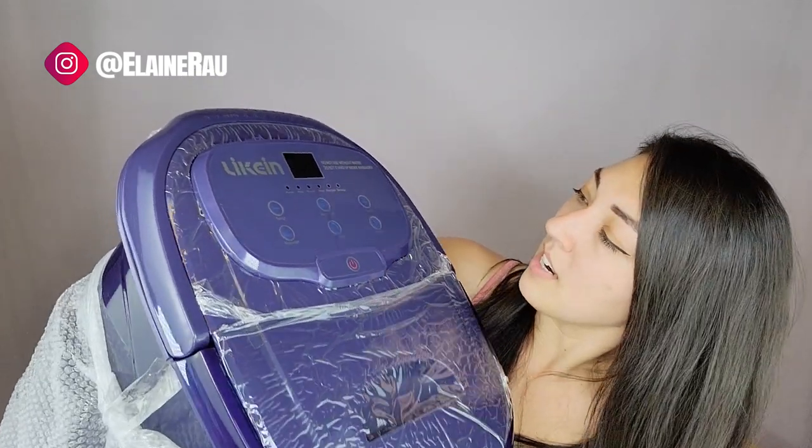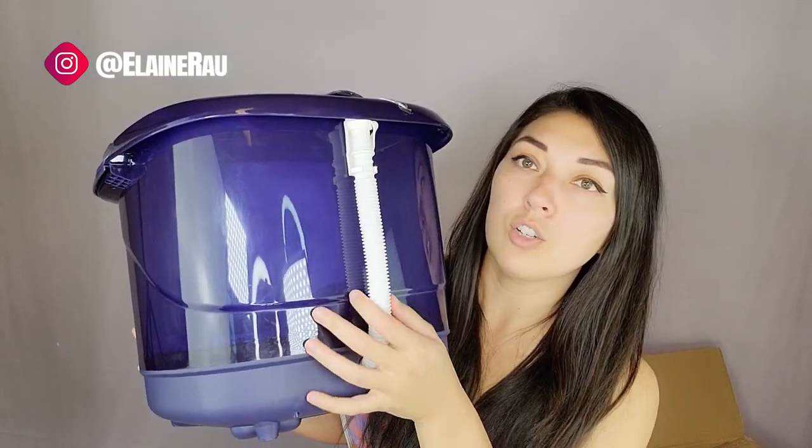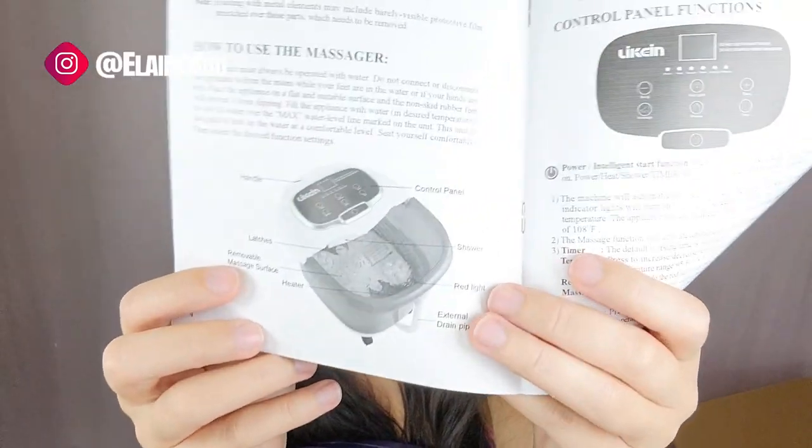It's a nice blue-purple kind of color and has a tube that goes up here. Let's see where the instructions are — found them at the bottom of the box. This is what it's supposed to look like, and it does. That's good.